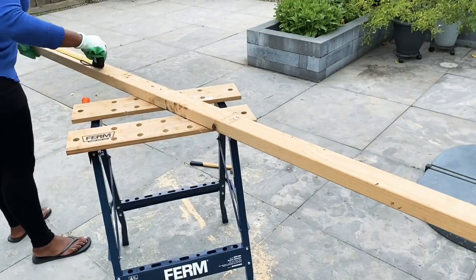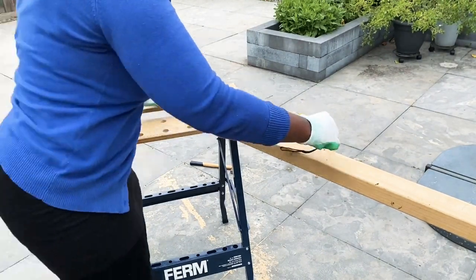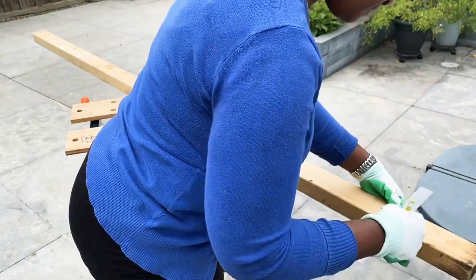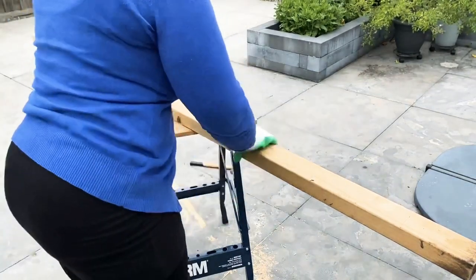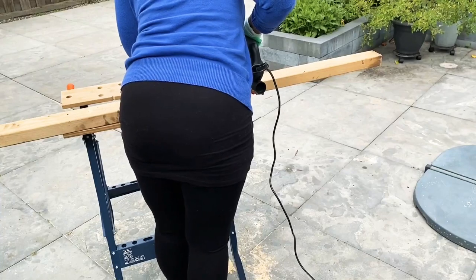Next I'm using this wood beam that was a leftover — I've had it for a long time in my storage. I actually had two of them; one I used to build my fireplace TV stand, and I'll leave a link to that video in the description box. Here I am measuring how long I want the legs to be and then cutting them into pieces.